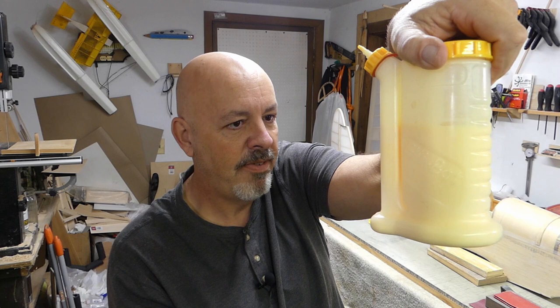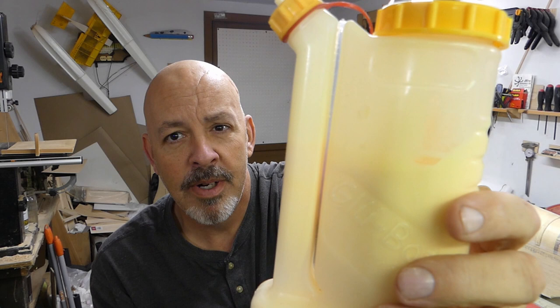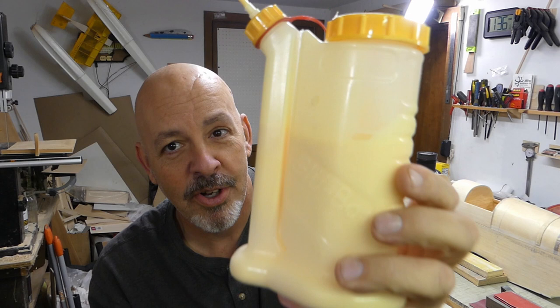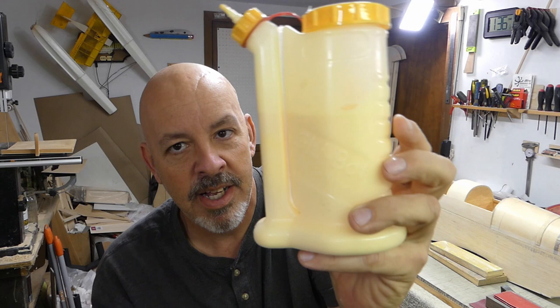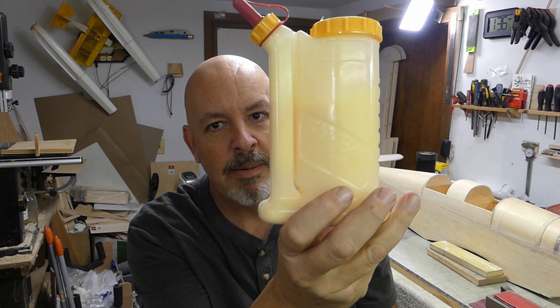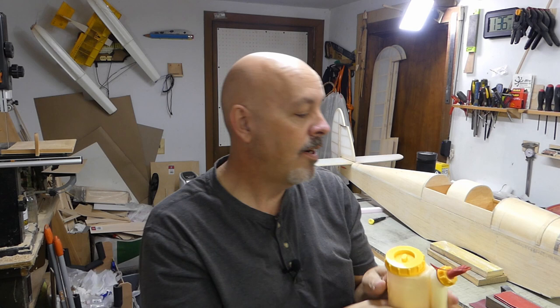Once the sanding is done, we're going to cover it with Titebond 3. I've got it in a little dispenser — a Glue Bot. I got it from Amazon; I'm not sponsored, just showing what I use. You tip it upside down, put the cap over the top for storage. This thing has been full for probably two years and nothing has set up — it still flows out just like when I first filled it.